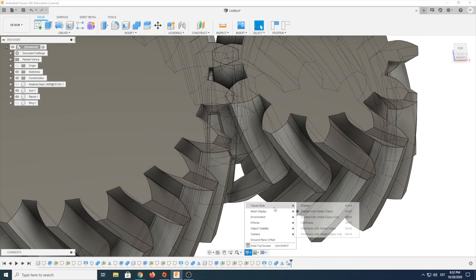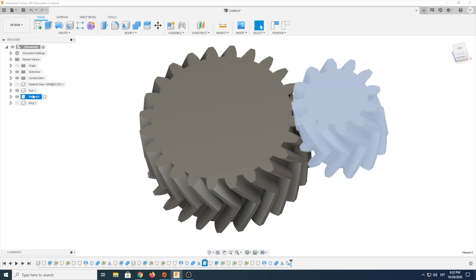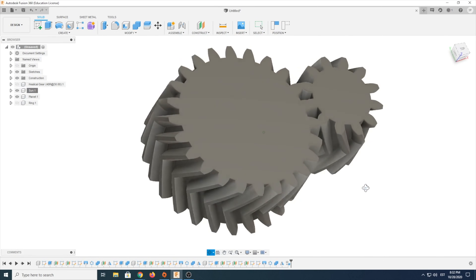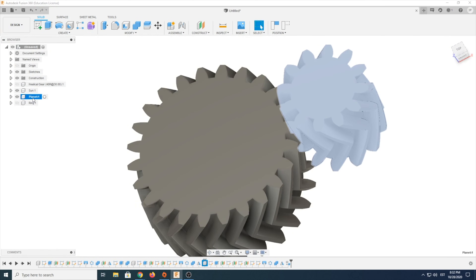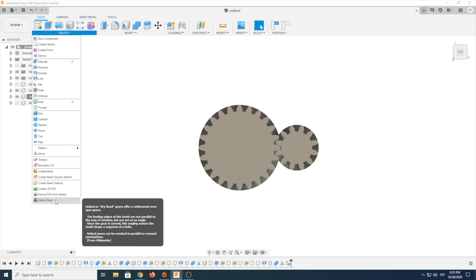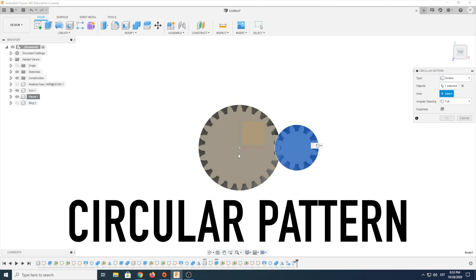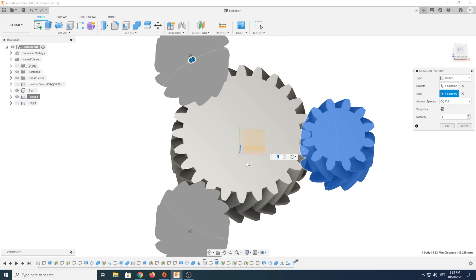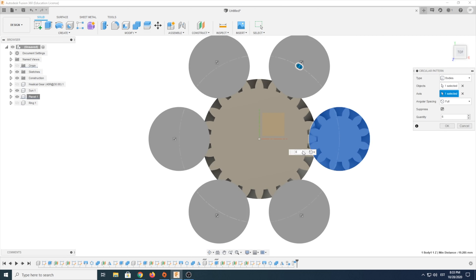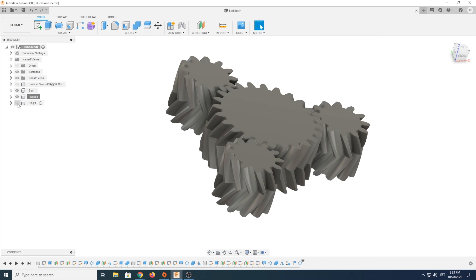There is one small problem we should have avoided earlier — those gears are not meshing together. The simple solution is to flip the sun gear 180 degrees, and the problem is fixed. To make things look better, I also line up the teeth. Since we only have one planet gear, we use Circular Pattern to create three or more — the beauty of this tool is that when one planet gear is in the right place, the others will be too. And here is your planetary gearbox.